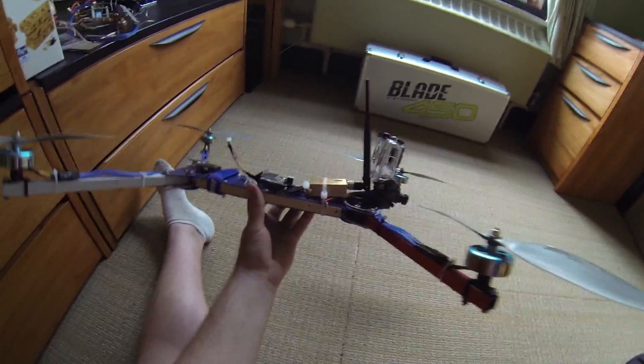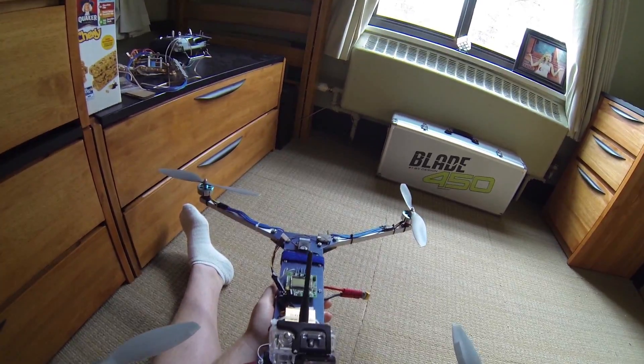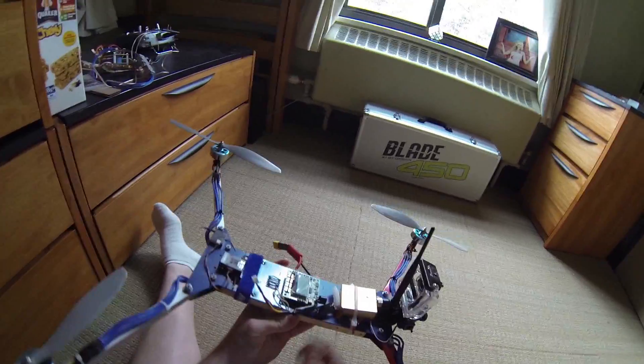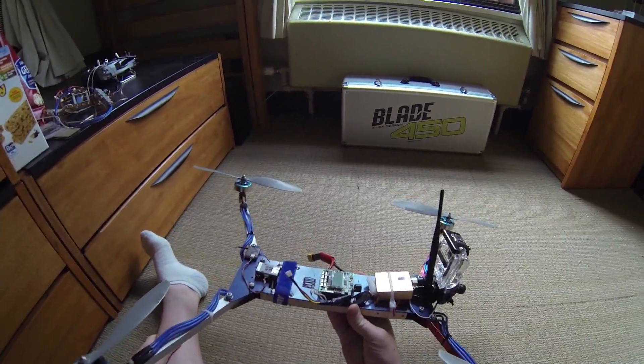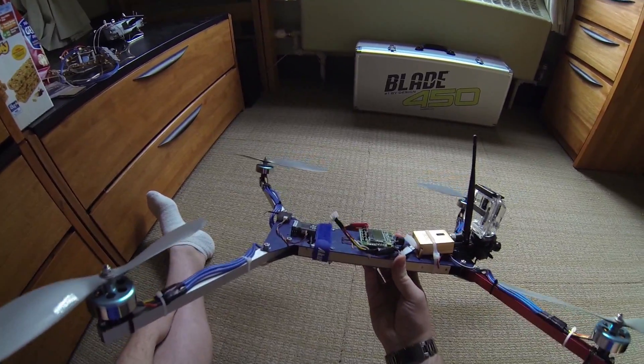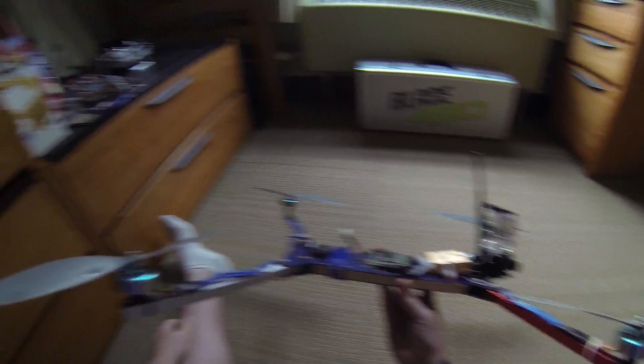This frame is great and I really like it. It's definitely the most integrated frame I've ever made, having all the stuff already wired in. It's nice because it's really portable, but it does have a couple of issues, which I'm actually about to address in the second version I'm building now.